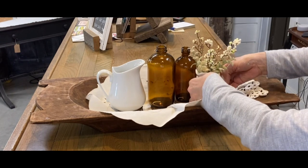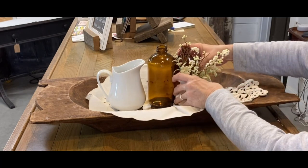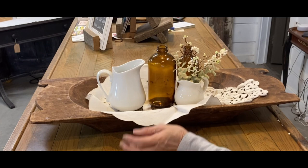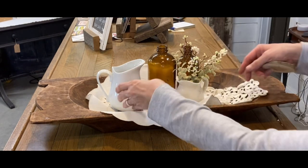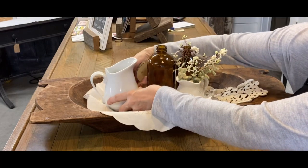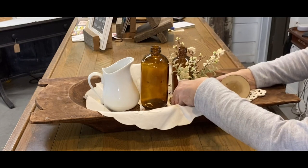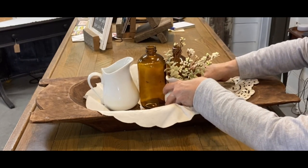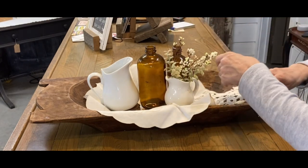You can put anything in these dough bowls. I'm just trying to create some height. I don't really want candles in this one, so I'm just trying to put some height in mine. A dough bowl could just have some greenery in it and some little bowl fillers and that would be enough. Some people might want to put fruit — I don't care for it. Just put what goes with your decor in it.